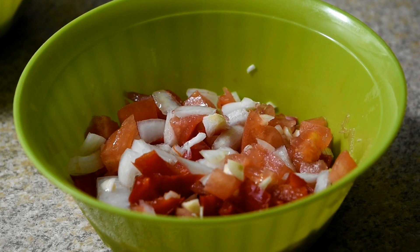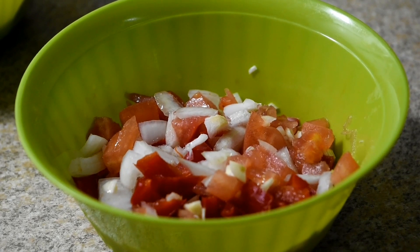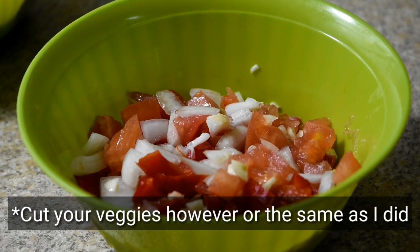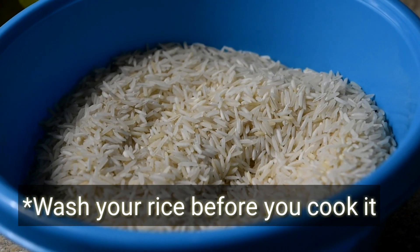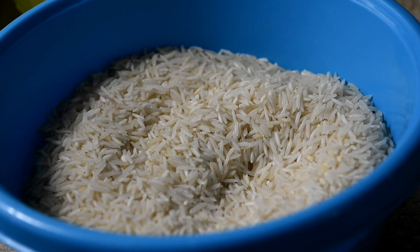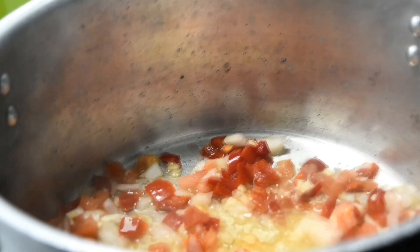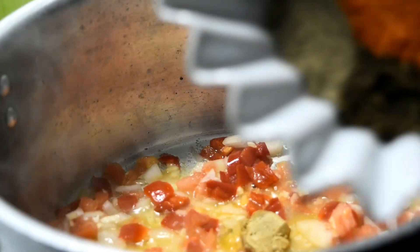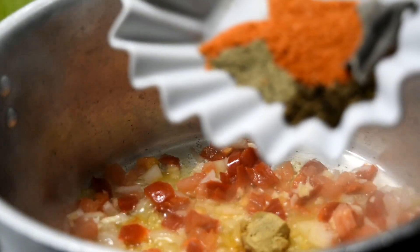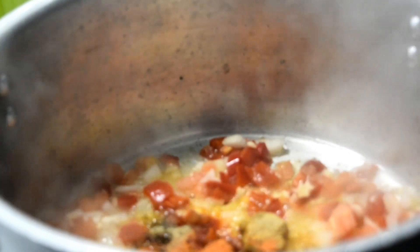I pre-cut my veggies before I make my food. Every time you're gonna cook your rice, make sure you wash it. Once the oil is hot and you add your veggies, add your seasoning little by little and make sure you stir the veggies because sometimes the seasoning can make them stick and burn at the bottom.